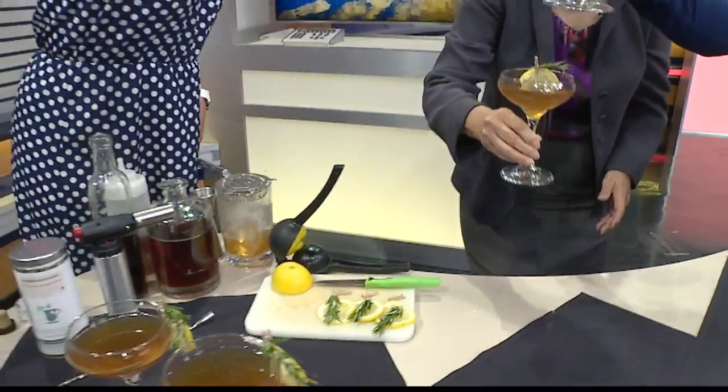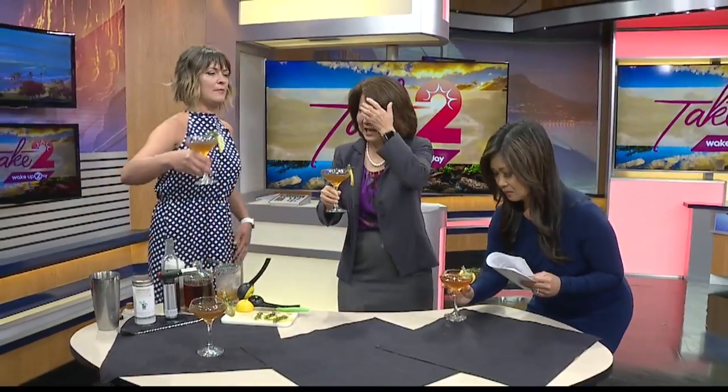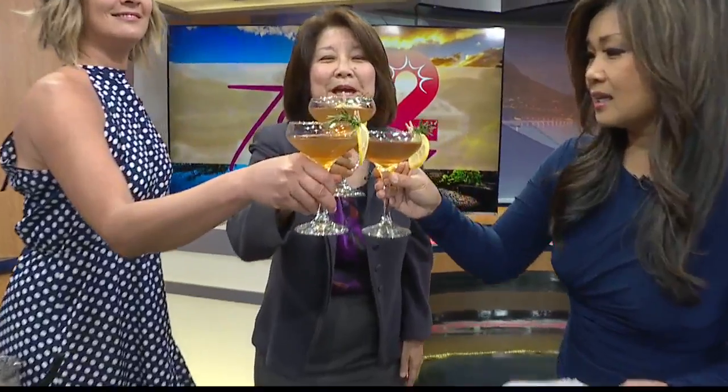What's in this? Lapsang Souchong tea, a black pepper and lemongrass simple syrup, a little Coca-Cola, and some lemon juice. Cheers! This does taste good — it's nice. That smoky smell is still in there. It's really good. A mocktail — great for any event, any time. And it looks like you're having a cocktail.